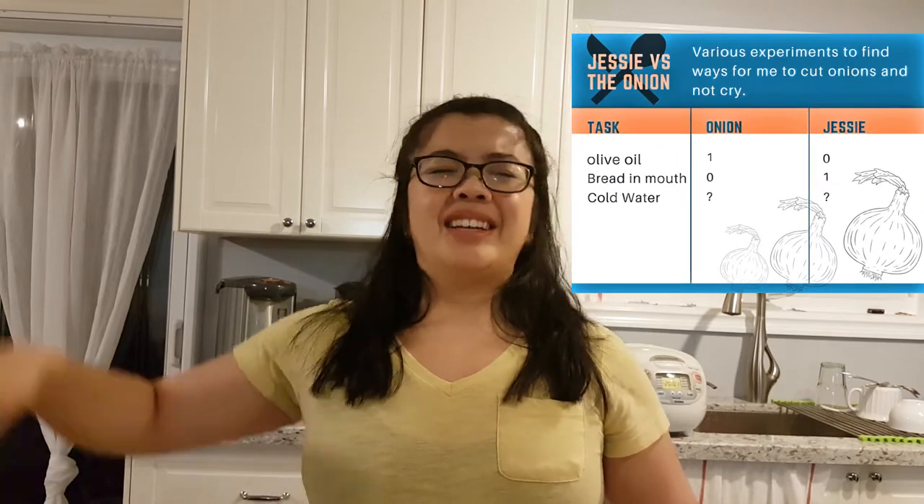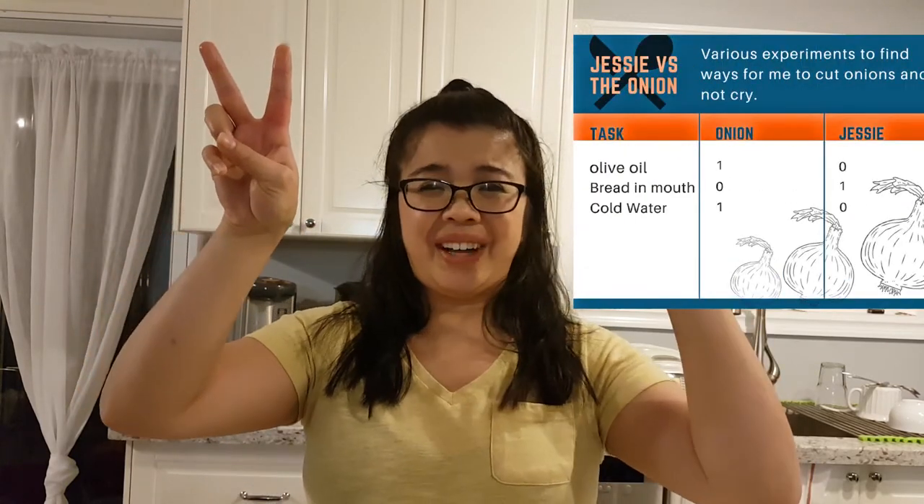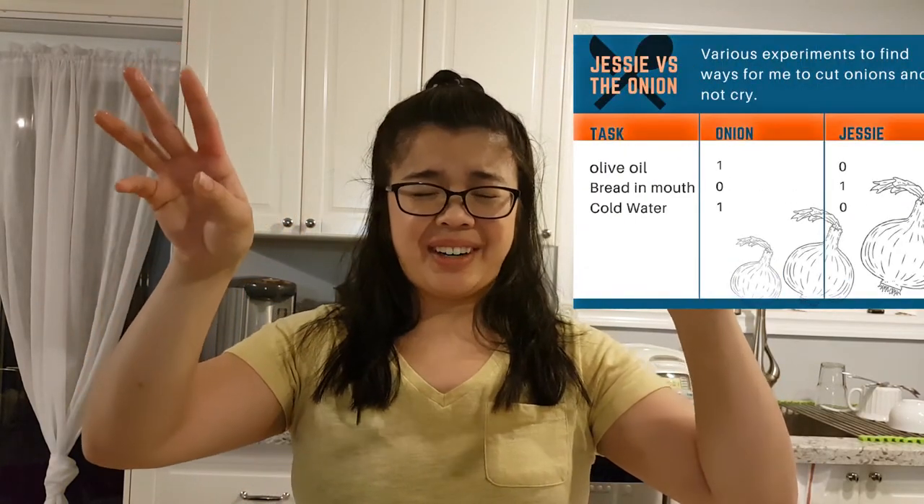But I still say the onion wins, so we are now at onion two, Jesse one. It's not as bad, but I still give it to the onion because my eyes are closed. I'm going to wash my eyes — bye! If you like these videos, don't forget to subscribe to my channel and give me a big fat thumbs up. I'll see you in the next episode, bye!